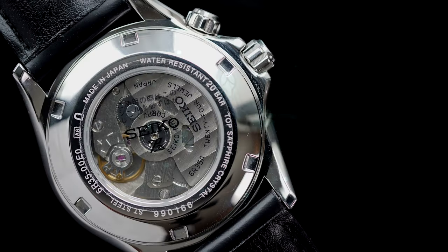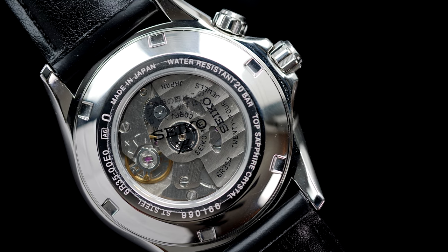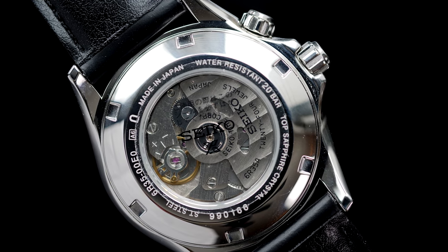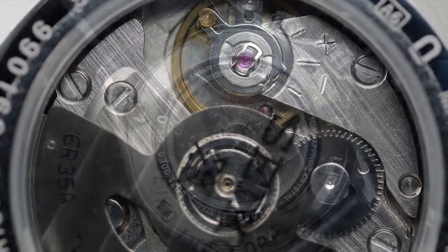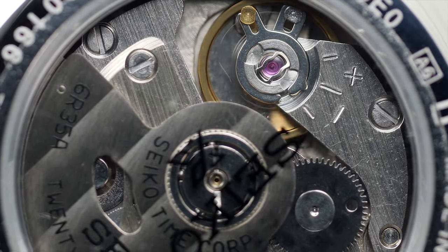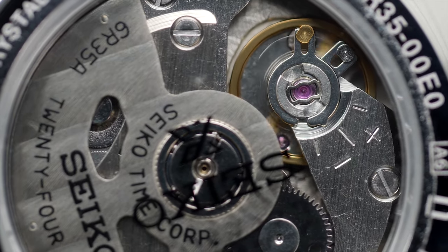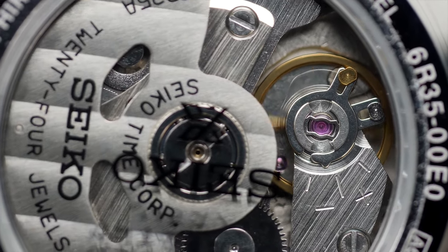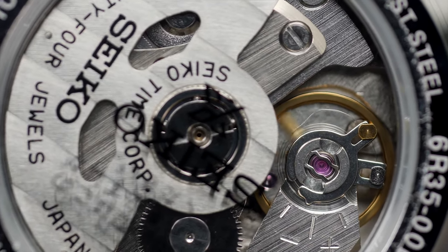The watch comes with the Seiko 6R35 caliber, which is a 3-handed movement with a date function. The movement accuracy is plus 25 to minus 15 seconds per day, which is not quite impressive, but the movement comes with 70 hours of power reserve. So when fully wound, you can leave it in your drawer for the weekend and the watch will still be running on Monday. The watch comes with an exhibition caseback, and while you do get to see and enjoy the movement beating at 21,600 vibrations per hour, it's a very basic movement aesthetically — but for this price point, a very good value for money.